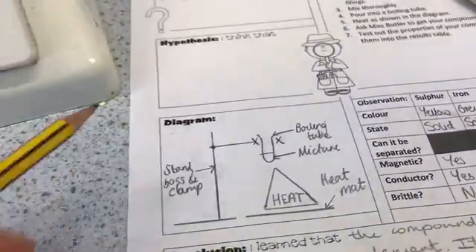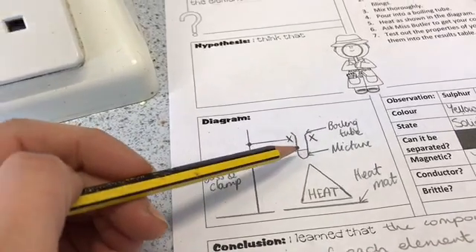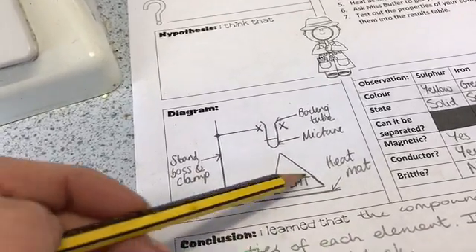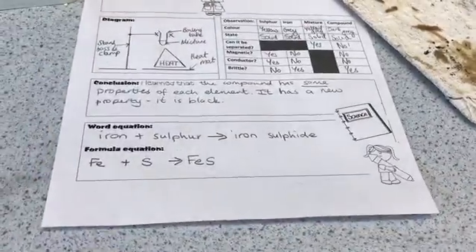Label the stand, boss, and clamp. Then label the boiling tube with the mixture in — obviously it's not a mixture by the end, it's a compound. Then label the heat mat. You don't label the Bunsen burner separately because it has a heat label on it, which is all that you need. And that is a completed diagram.